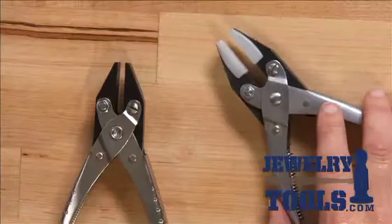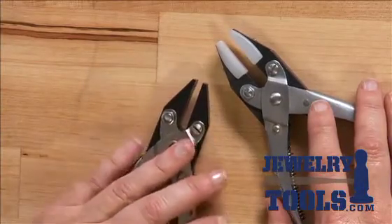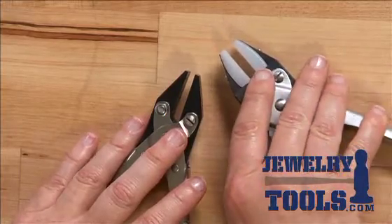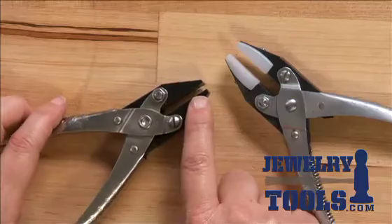I'm Kate Richburg for JewelryTools.com and I'd like to show you the parallel pliers. These parallel pliers come with two different types of jaws — one has the non-marking nylon jaw and one is just the regular jaw.